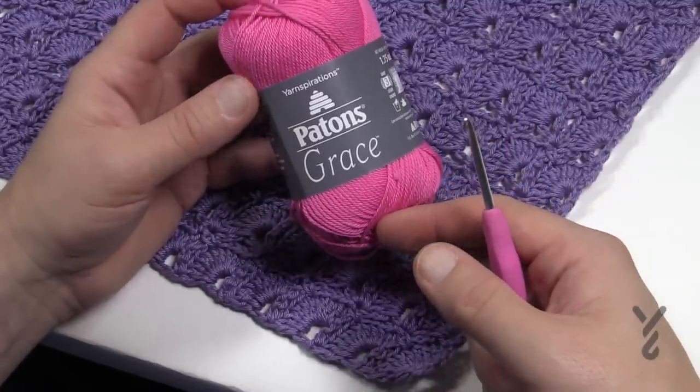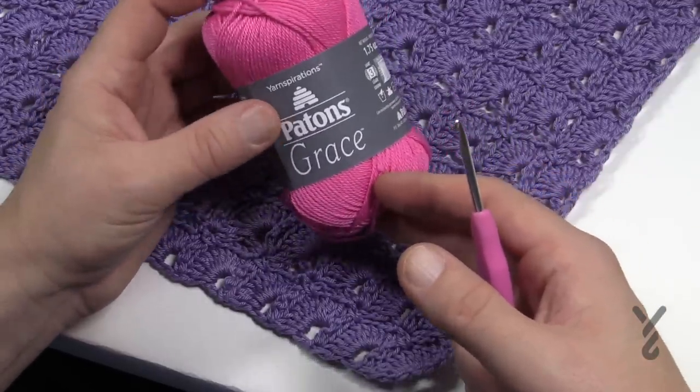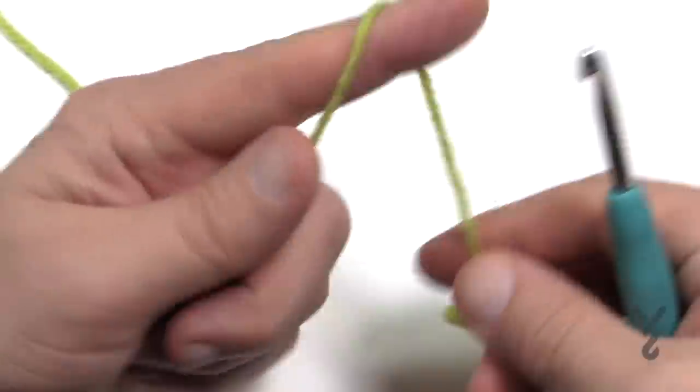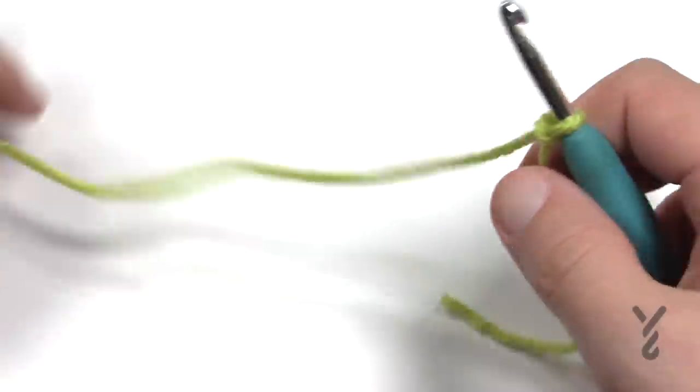Without further ado I'm going to play the other tutorial now and it'll exactly make this, but just substitute Payton's Grace with a 4mm size G crochet hook if you'd like to make this particular sample. So let's begin today. I am using a 5mm size H crochet hook today and let's begin.